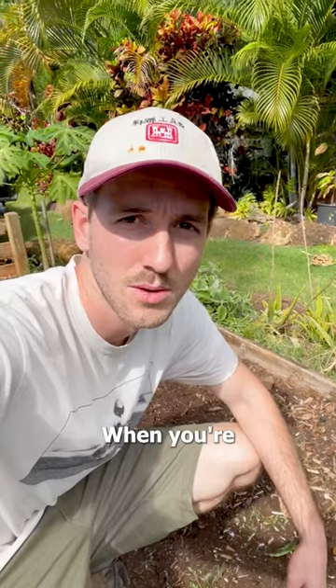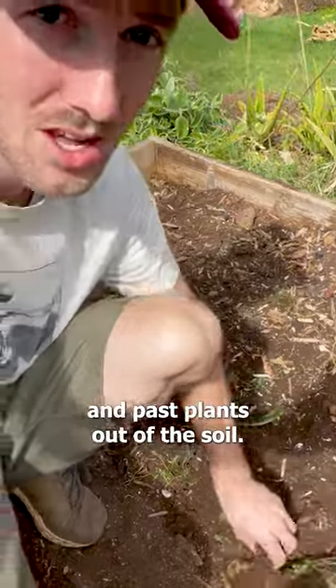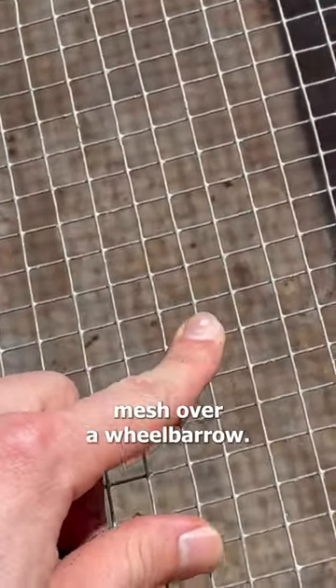I've been wanting to make one of these for a long time. When you're amending the soil to a garden bed, it's best practice to get all the roots and past plants out of the soil. That's where this comes in handy. It's just a frame with half inch by half inch wire mesh over a wheelbarrow.